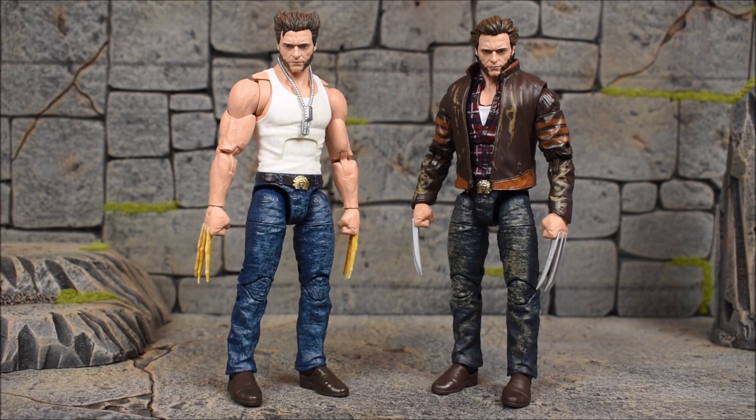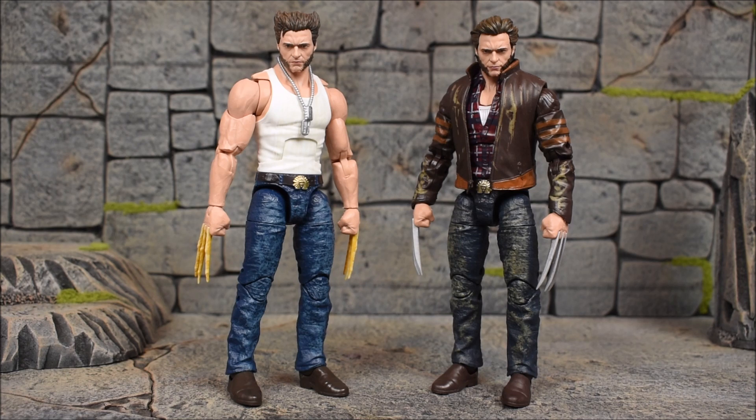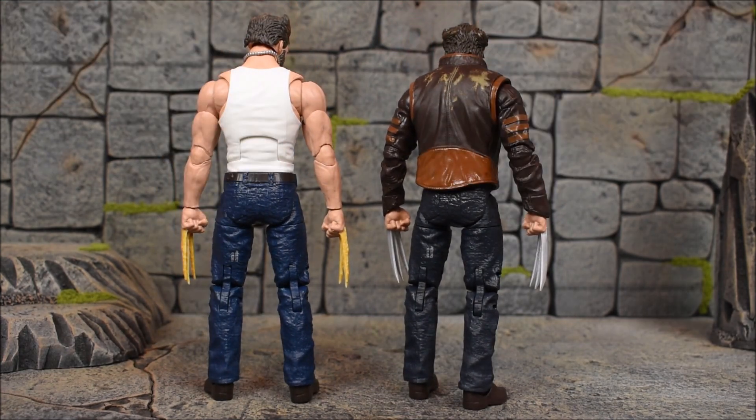Here are the two Hugh Jackman figures next to each other. We have the regular release — the biker jacket version — next to the new Amazon exclusive. Clearly you can see the heads, especially the hair, are very different in sculpt. I appreciate that they went ahead and gave us a new sculpt for the head. The lower torso, legs, groin, and feet are the same, just painted differently. The denim jeans are a different color — they both get the same effect on the front, which is cool. Same shoes, slightly different colors.